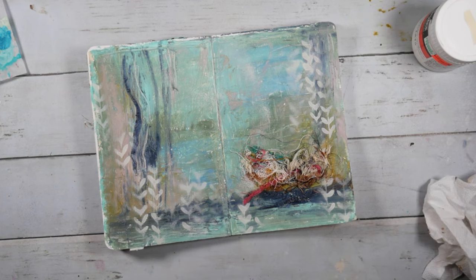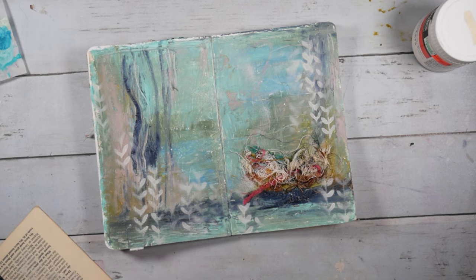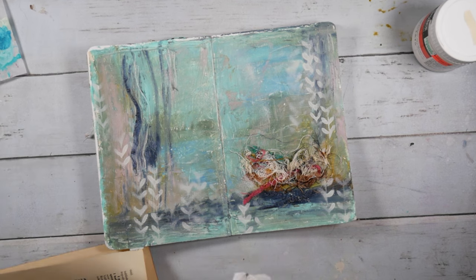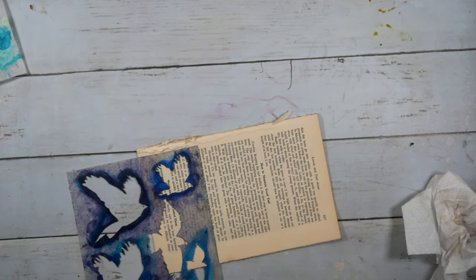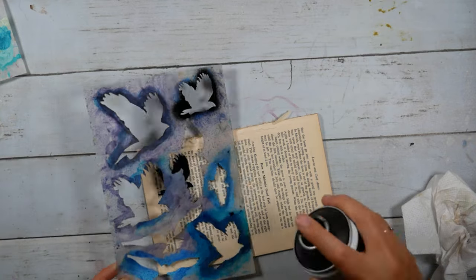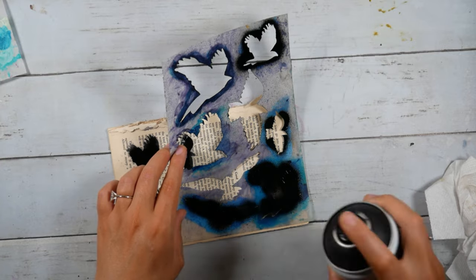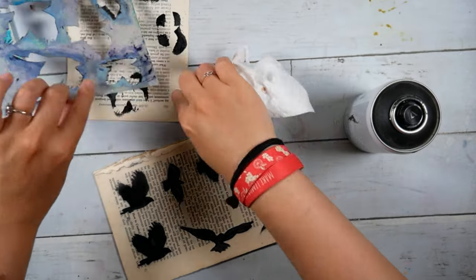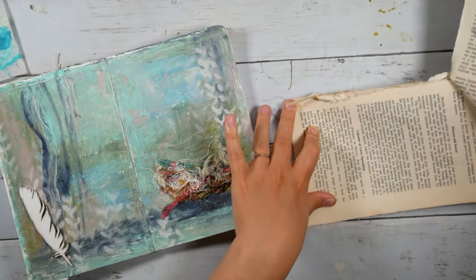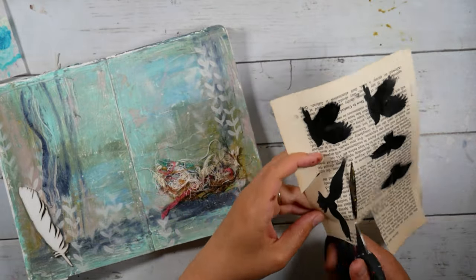Now some people would say that you're not supposed to add anything over oils — oils are supposed to be the last thing that you add to anything, at least that's what I have always been told. I know that is true with oil pastels because they don't dry. But I say this is our art journal, and who cares about the rules? Do whatever you want. So we are going to spray paint this bird stencil — this is a stencil from Dina Wakeley — spraying it onto a book page so I can cut out the birds and add them to the spread. I wasn't entirely sure where I wanted them to go, and I thought it would be a better idea to cut them out first.